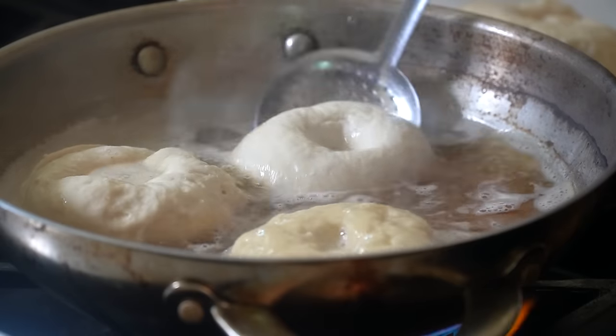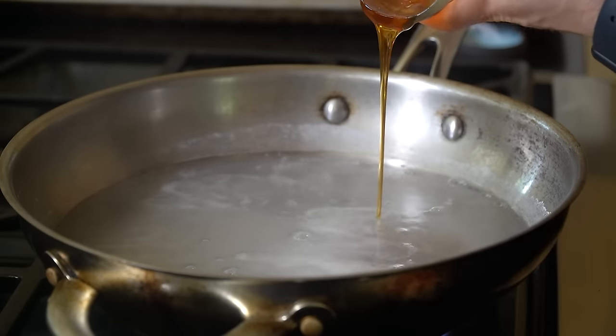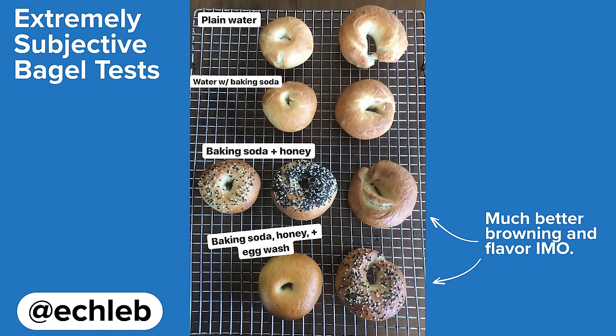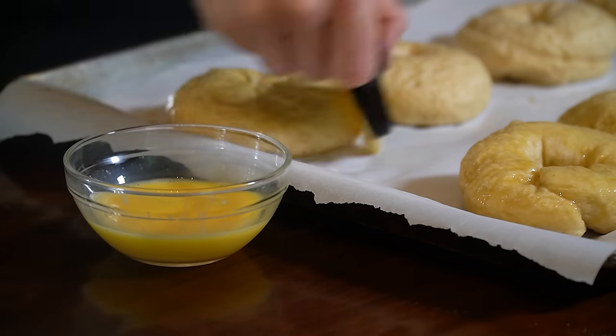The barley malt syrup adds flavor, and those sugars also help with browning once baked — or you can substitute honey like I did. I did some extremely subjective scientific tests on my Instagram and found that I like the baking soda and honey mixture the most. I also added an egg wash, applied afterwards to help with more browning, just like a brioche bun.